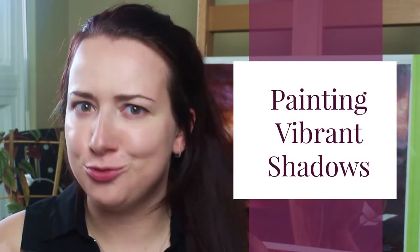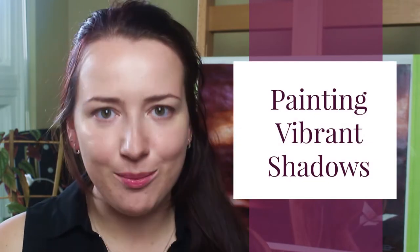Hi everyone. Welcome to another video. Today I'm going to be giving you some of my top tips for painting realistic, vibrant, and rich shadows in your animal art. All right, let's jump in.